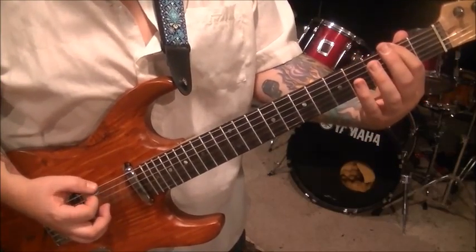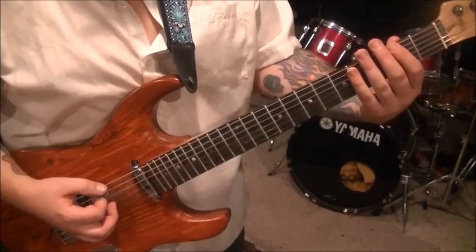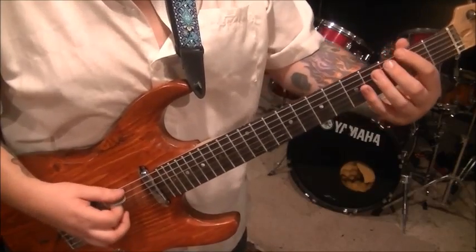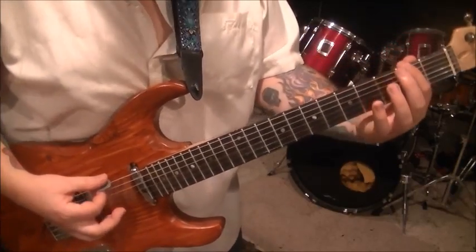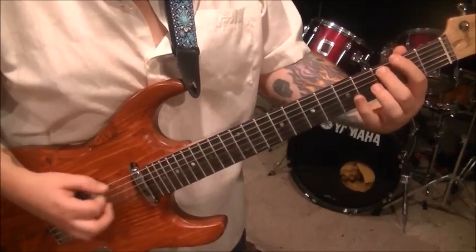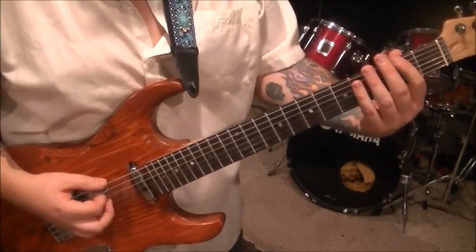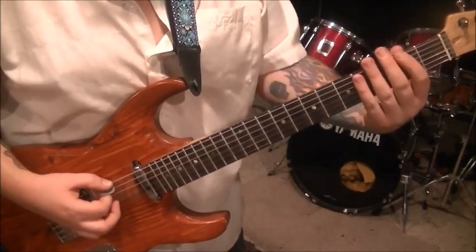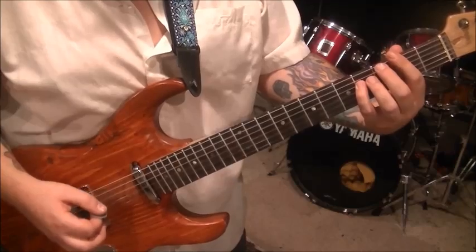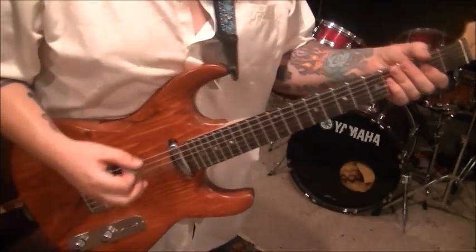Three A. And then one palm muted second fret E string. Two A pull off to open — do that twice. And then kind of starts it over, but not complete. That's where you'll see I wrote 'whammy' — with the arrow going down, just means to push the whammy bar down. Play that section one more time. That's section six.